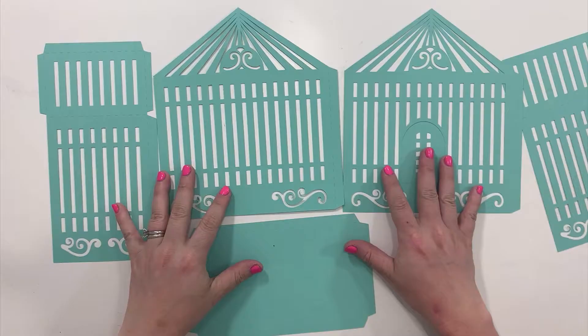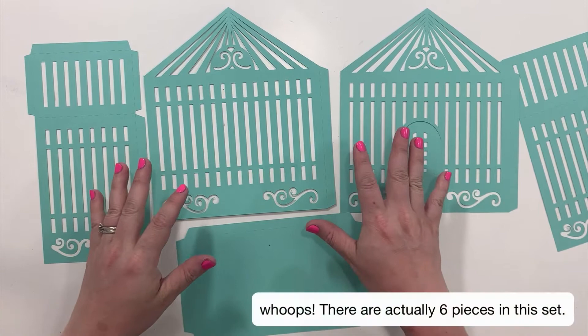Hey guys, today I'm going to show you how to put together my decorative birdcage. Let's get started.